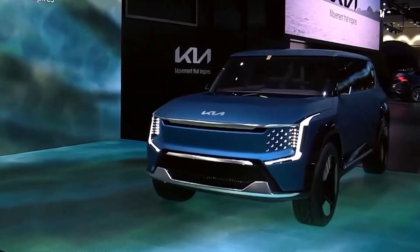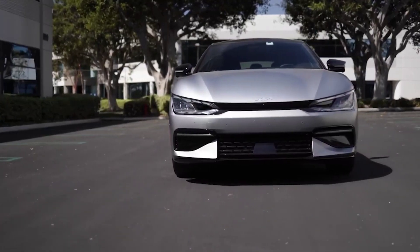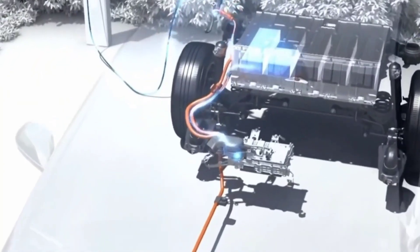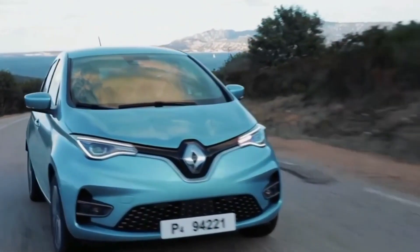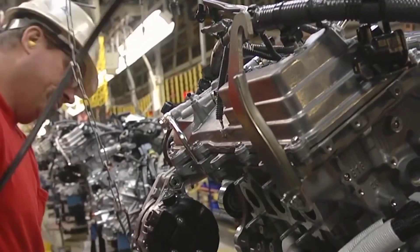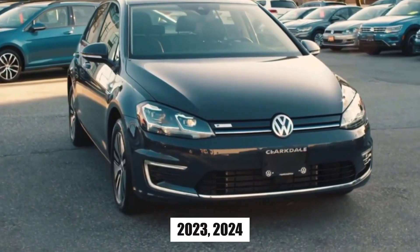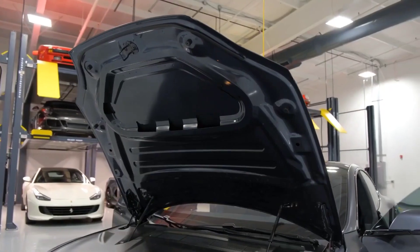Electric conversion involves replacing the pipes and hoses used for a combustion engine with wires. The entire internal combustion engine, transmission, gas tank, and exhaust system must be removed and replaced with an electric motor, controller, and EV battery. As you can guess, this type of work requires a lot of mechanical and electrical experience. Most people don't have these skills, so they hire a company to handle the conversion or purchase a kit that contains all the parts and walks them through it.